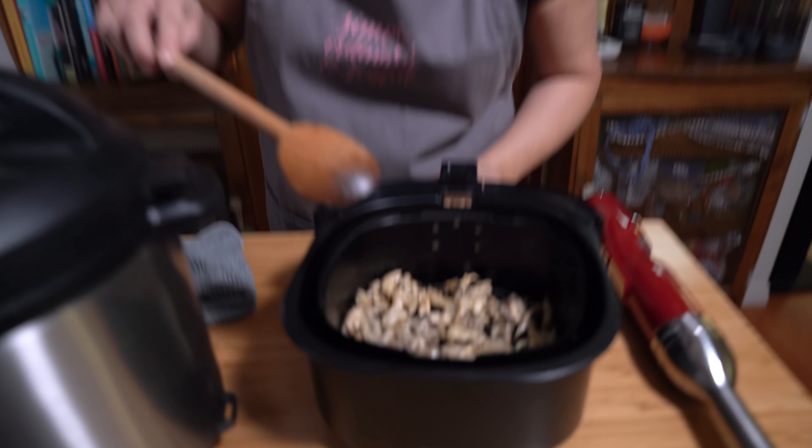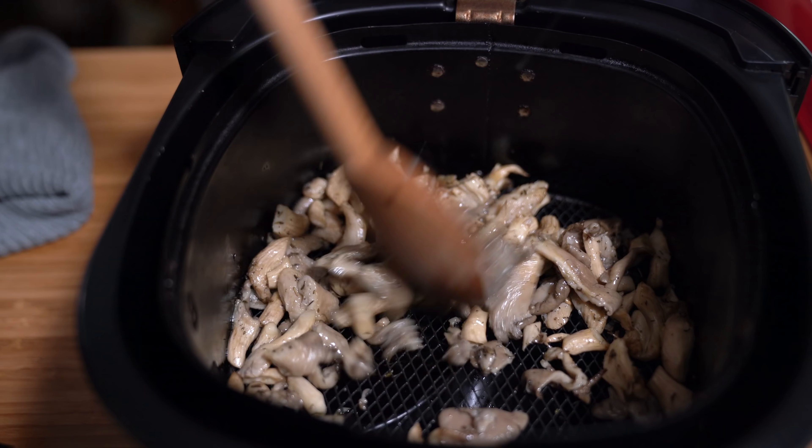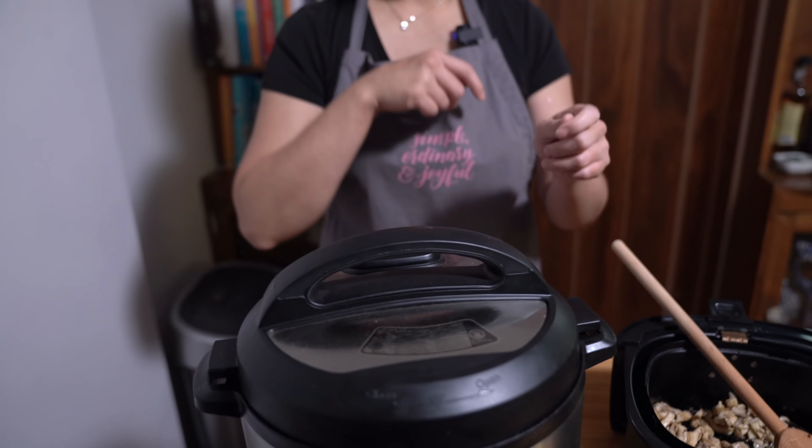The mushrooms cooked down to nothing — they really shrunk! This was eight minutes in the air fryer. Let's see what the soup looks like — it smells really good.